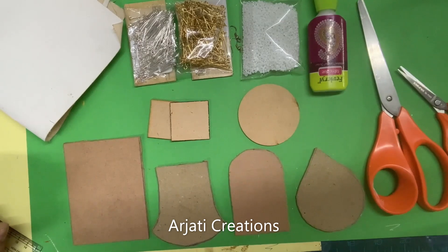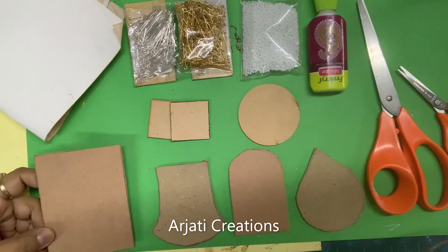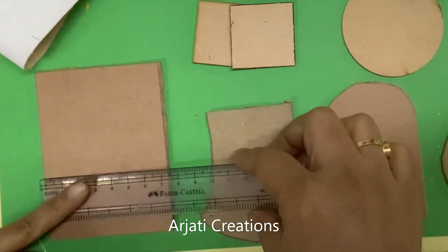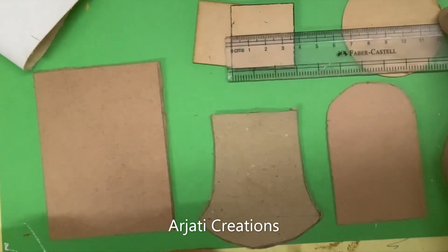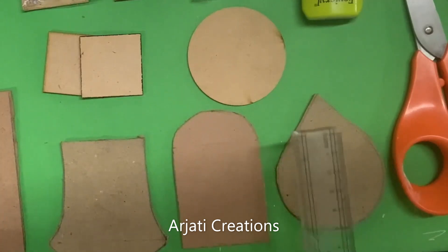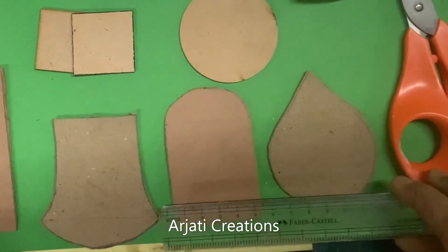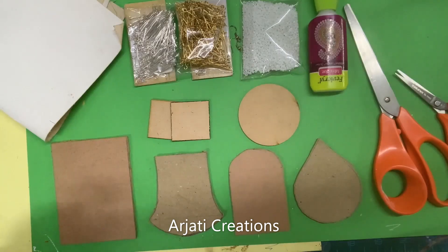Let us discuss what material we need to create our mini canvases for our homemade pendants. First, it is optional whether you want to go in for MDF pieces or cardboard. I have taken a few MDF pieces and a few cardboard pieces. The rectangular piece is approximately seven and a half by ten centimeters — that's a big pendant. The square is approximately three and a half by three and a half centimeters for earrings. The circle has a radius of six centimeters. The drop is eight centimeters by six centimeters, and this shape is approximately eight by seven centimeters.